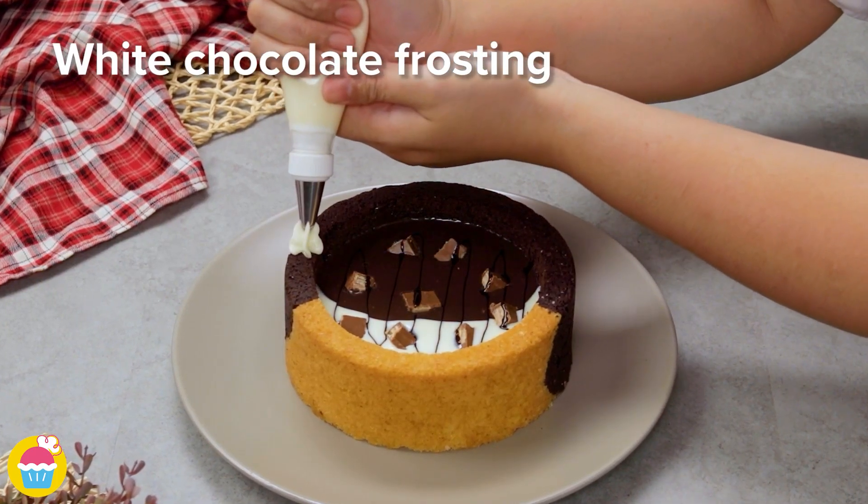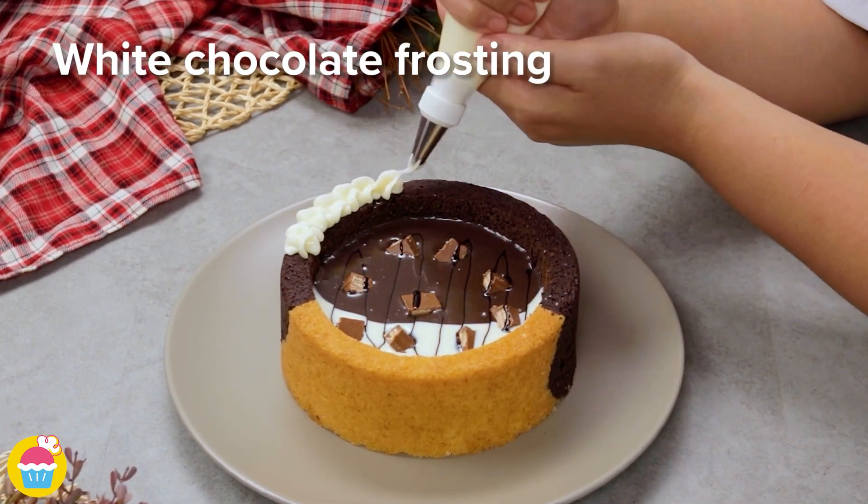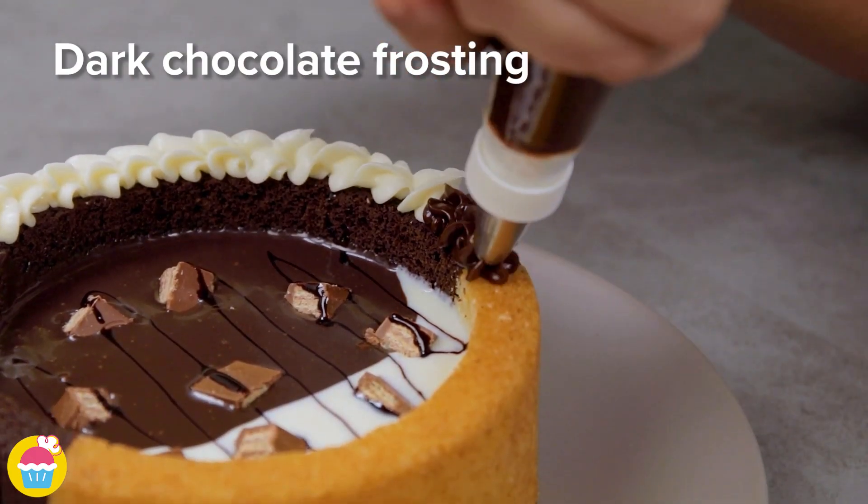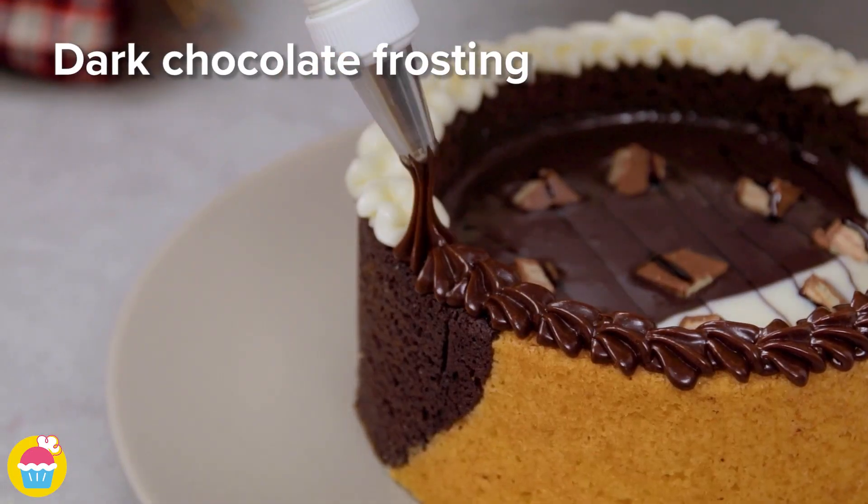White chocolate frosting goes around the edge for a finishing touch. And then dark chocolate frosting on the other side. Perfect.